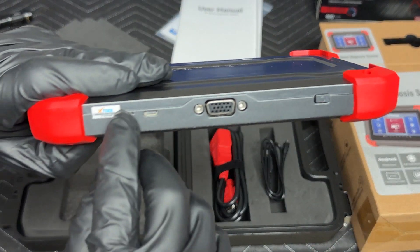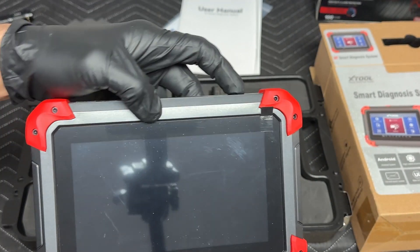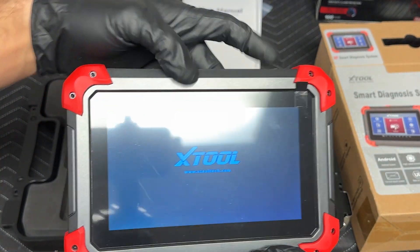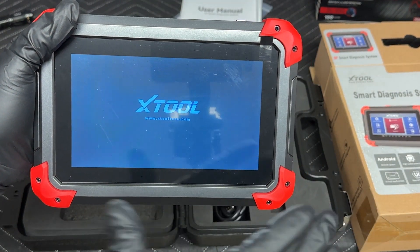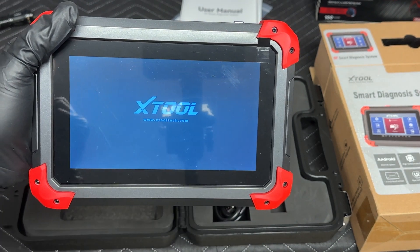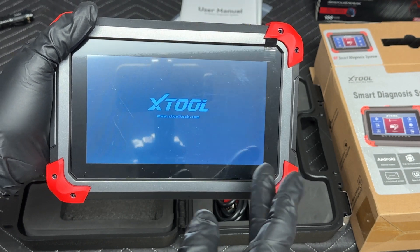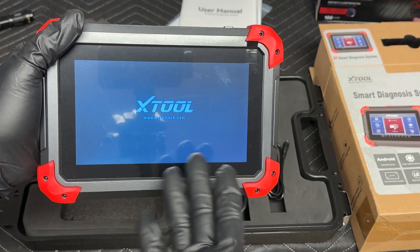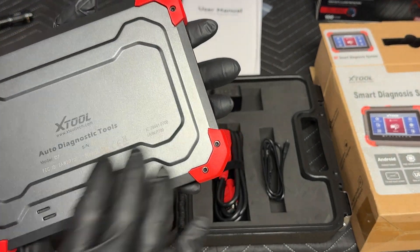There's a seal so people don't tamper with it. It's fairly simple to use. Once you turn it on, you go through prompts for your language, settings, and login — you don't really need a login, but it creates an account with Xtool. When you do submit issues, it's tied back to your email and information, including your serial number.